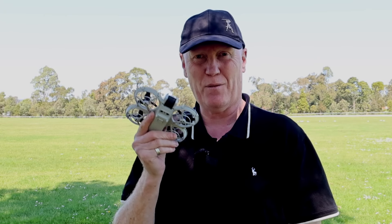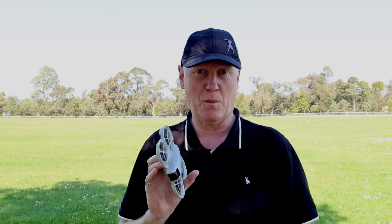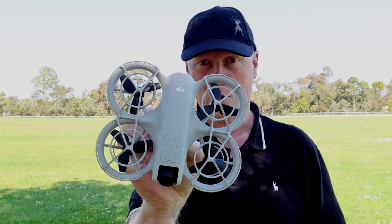This is a DJI Neo. It does 5 different quick shots, it follows you, it films in 4K, and it does it all without a remote. You can use it with a controller if you want to spend extra money, or you can use a virtual controller with it, but you don't really need one. It costs $199 and it flies right out of the palm of your hand by pressing the mode buttons on top of the drone. Today we're going to fly this drone as-is from the box for $199 and see what it does.